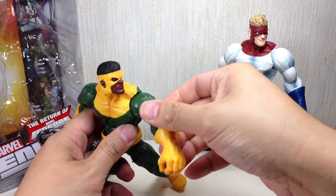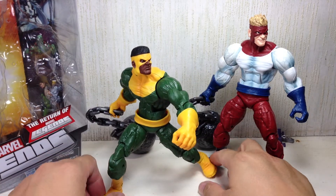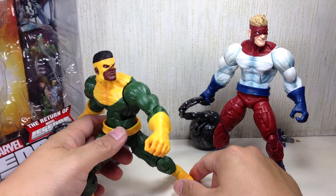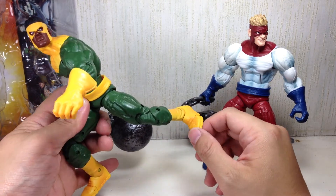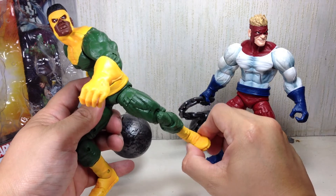Articulation for both figures is exactly the same. The only problem I have is that the ankle rocker joints are negligible when posing them with dynamic poses, and the toe articulation is very flimsy — it just goes a little bit and doesn't even go all the way up. The rocker joints are similarly limited.